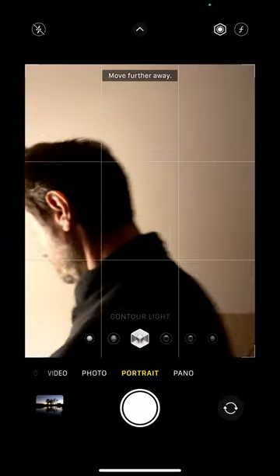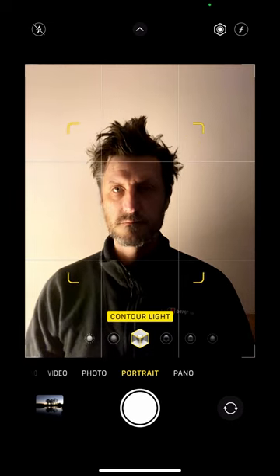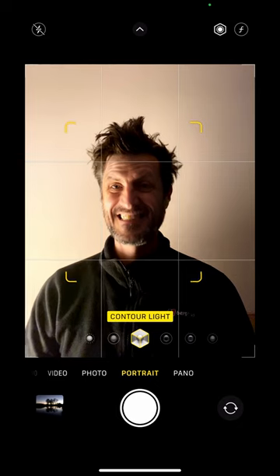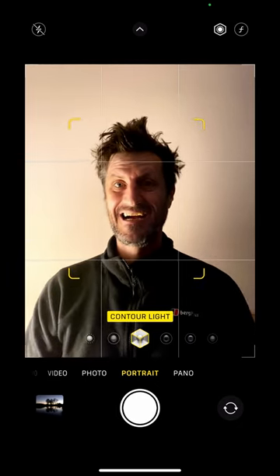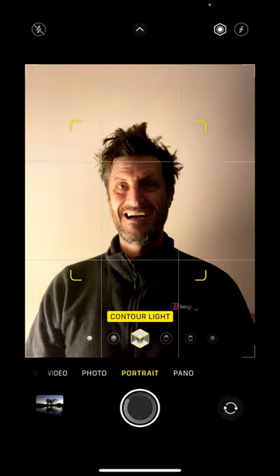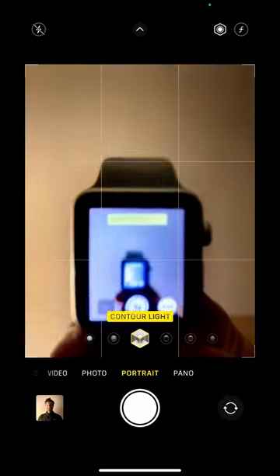Let me just get into position. I've got some side lighting and this crazy hairdo here because I'm doing a funny selfie. Getting prepped on my phone, I'm going to look at the camera — there we go. There's the flash, a three-second timer, and there is a picture, all taken from my Apple Watch.